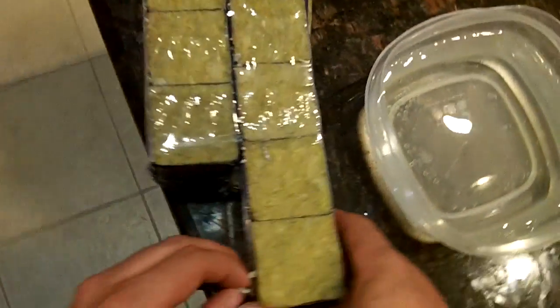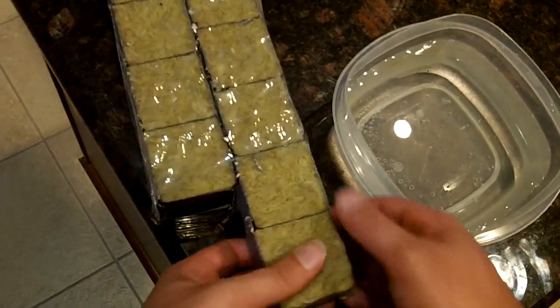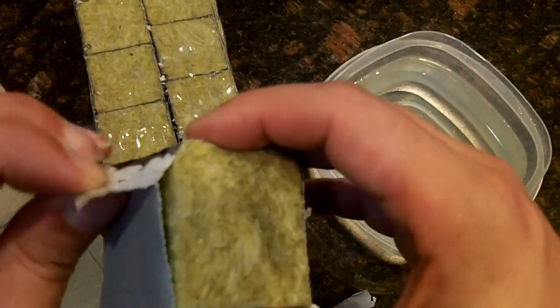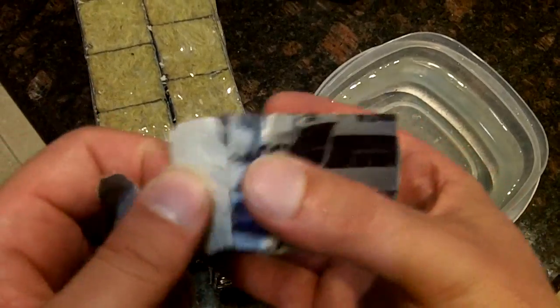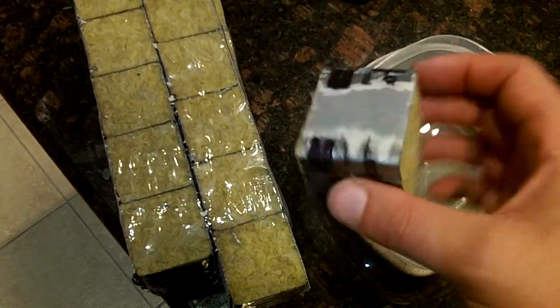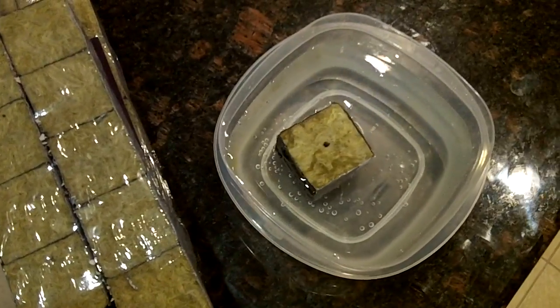I'm going to let these soak for maybe an hour or two. Most people recommend 24 hours — I don't think that's necessary. These just come out and on the side here there's a little strip. Just like that, and I'm going to drop it right in, and you'll see that it's going to sink. I'm going to do two of them.